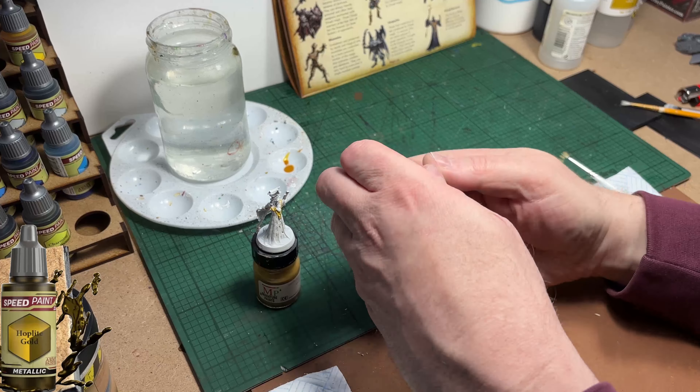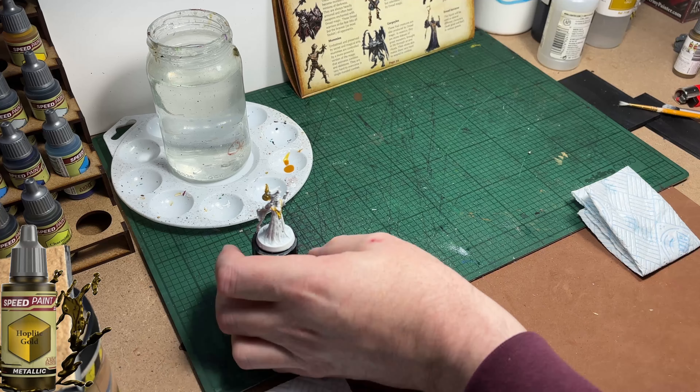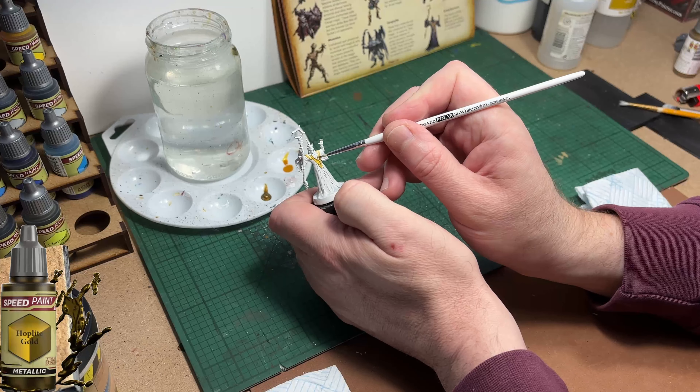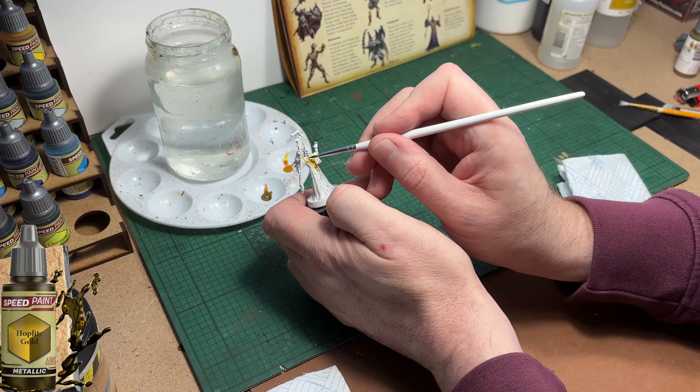The next colour up is Hoplite Gold and I'm going to use it to paint the jewellery around his neck, the pendant around his neck, both ends of his staff, and his crown.